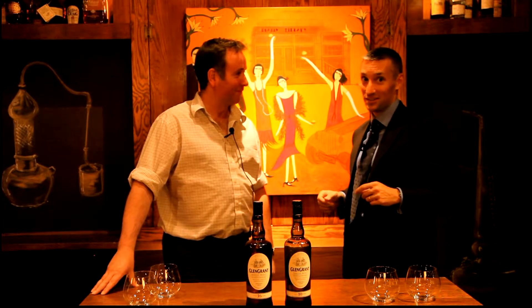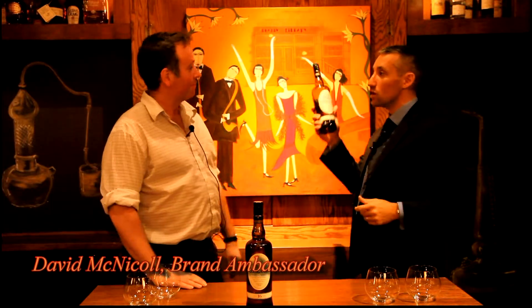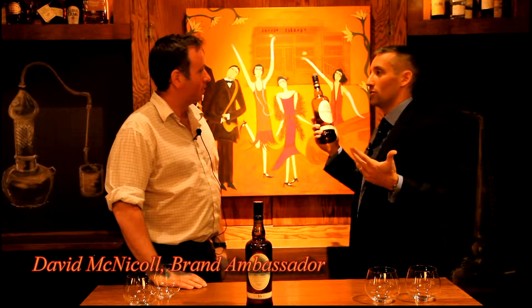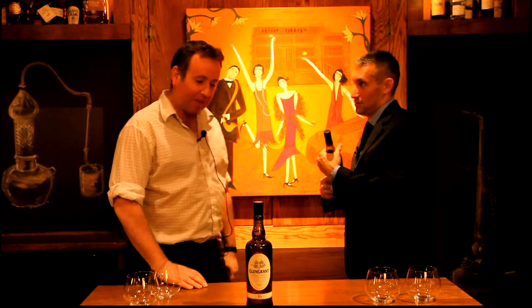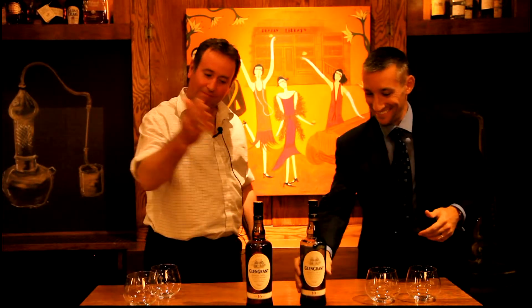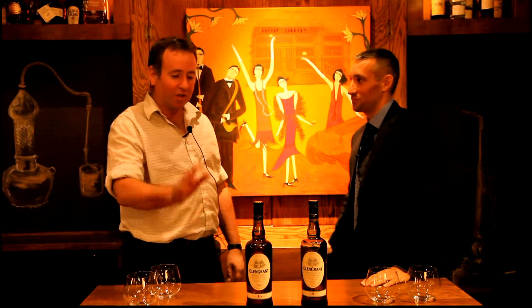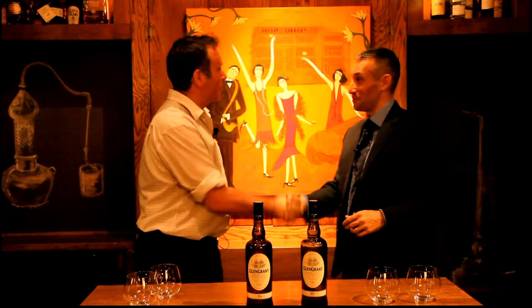Welcome to the brand ambassador series. Dave McNichol is here with a single malt Scotch that you don't really see everywhere — it's one of those whiskeys you find in obscure places, one of those whiskeys that traditionally may have sat gathering dust, but it's got great potential.